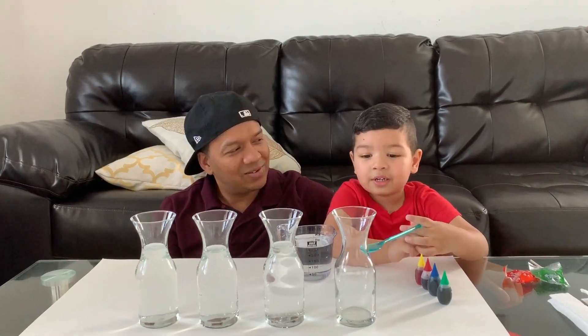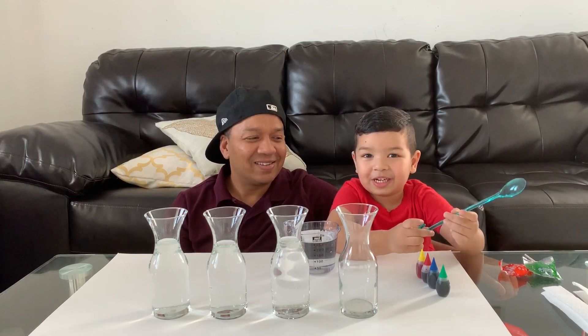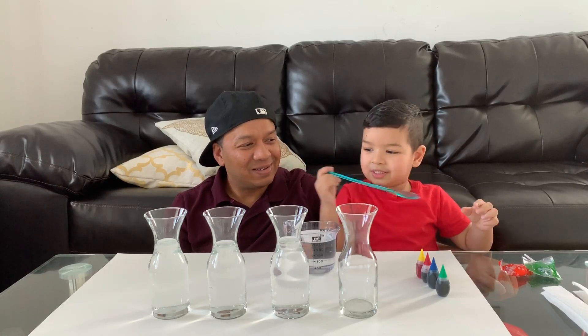Hi guys! Welcome to Umar's Kid Show. Today we're gonna play a science experiment! An experiment with some colors and waters and spoons and paper towels. So we're gonna do a color transformation.